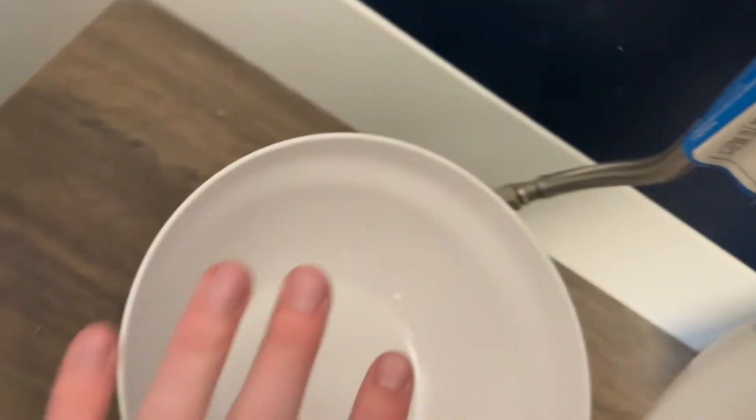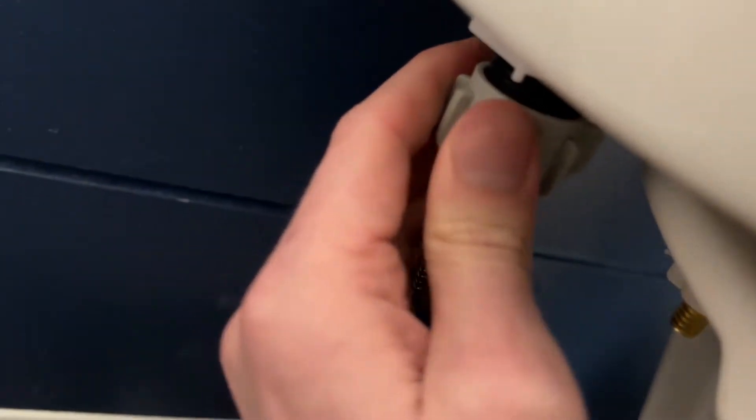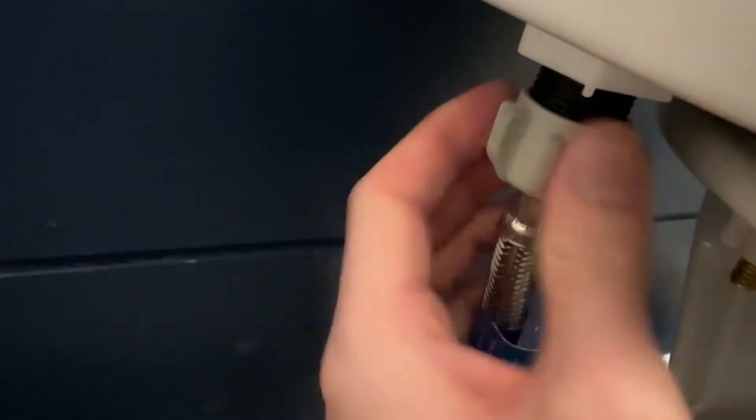The next step is to actually unplug the water line connection. You're probably going to want a bowl nearby because even though we emptied the water in the tank, a little bit might drip out, so do be mindful of that. Just go through and twist this off. You'll see just a little bit of water came out — nothing bad — so we have a bowl there to catch that.